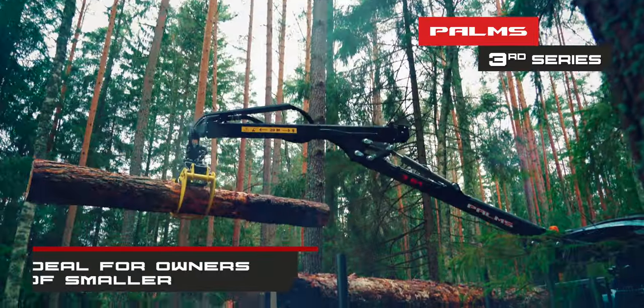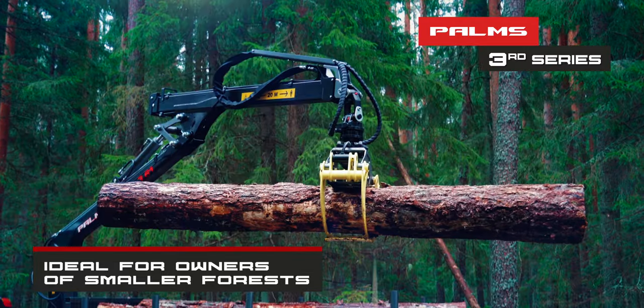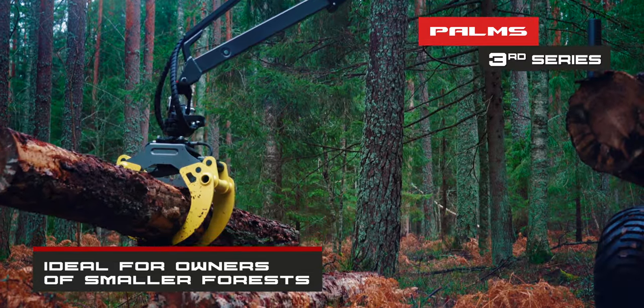3rd Series is an ideal choice for owners of smaller forests. It's suited for preparing firewood for you and your neighbor.